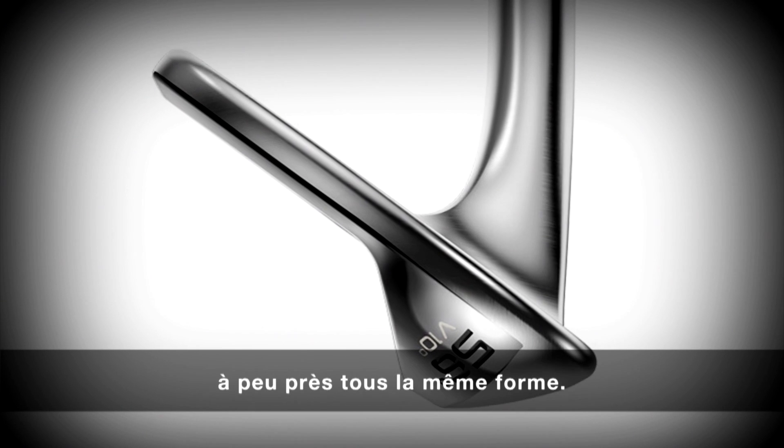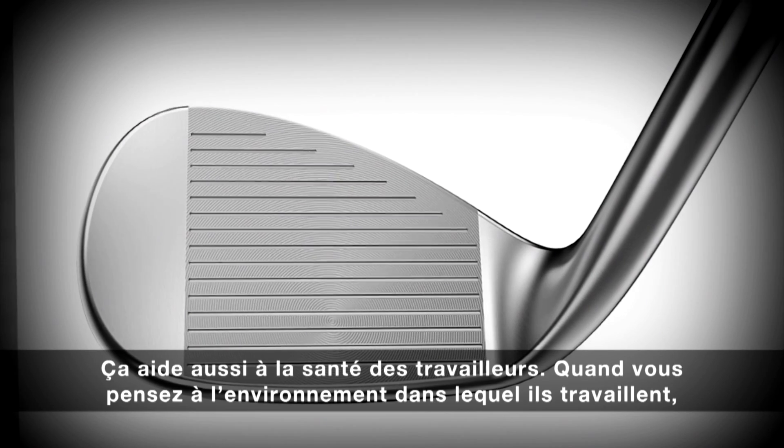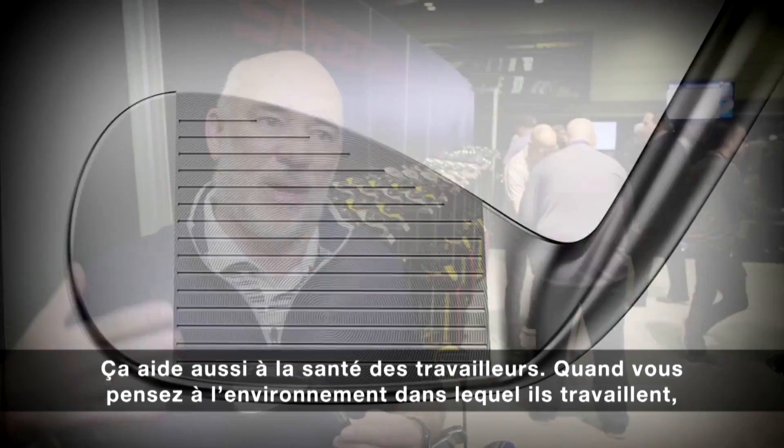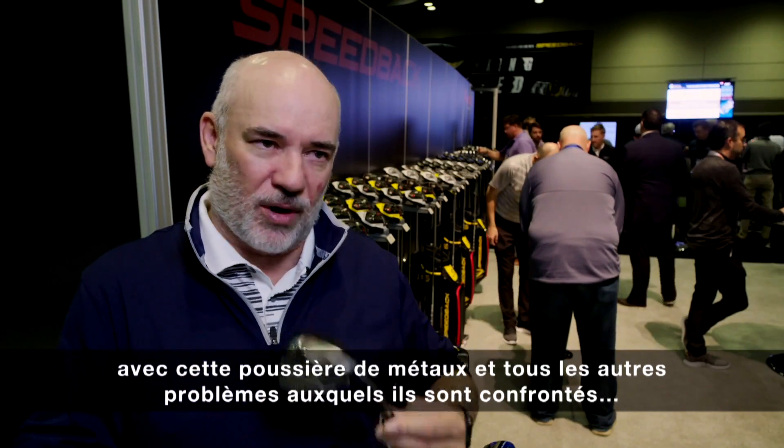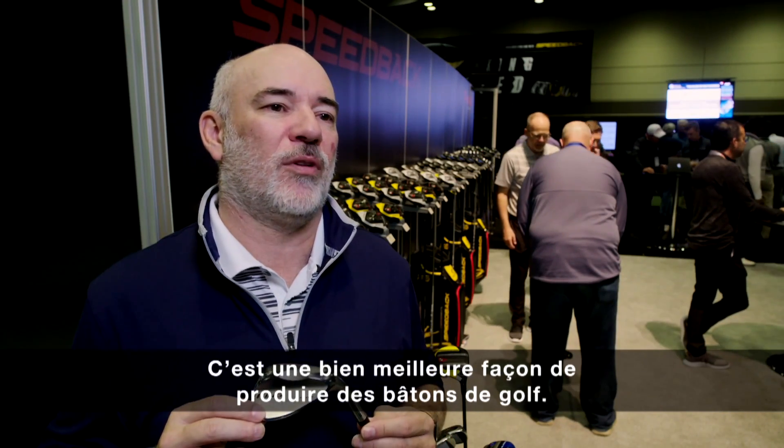The industry has struggled for a long time with getting wedges to be very similar in shape. This also helps worker health when you think about environmental factors — breathing dust, grinding, and all the other issues you have with workers. It's a much better way to make golf clubs.